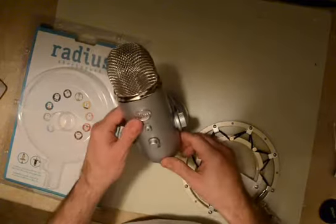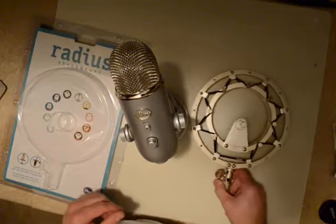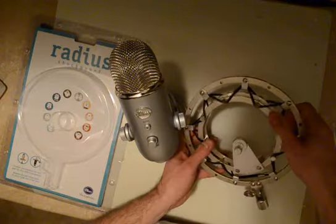This is the Blue Yeti microphone. Just unboxed it, and along with it we've got the Radius shock mount. The shock mount suspends the microphone in a cushion.